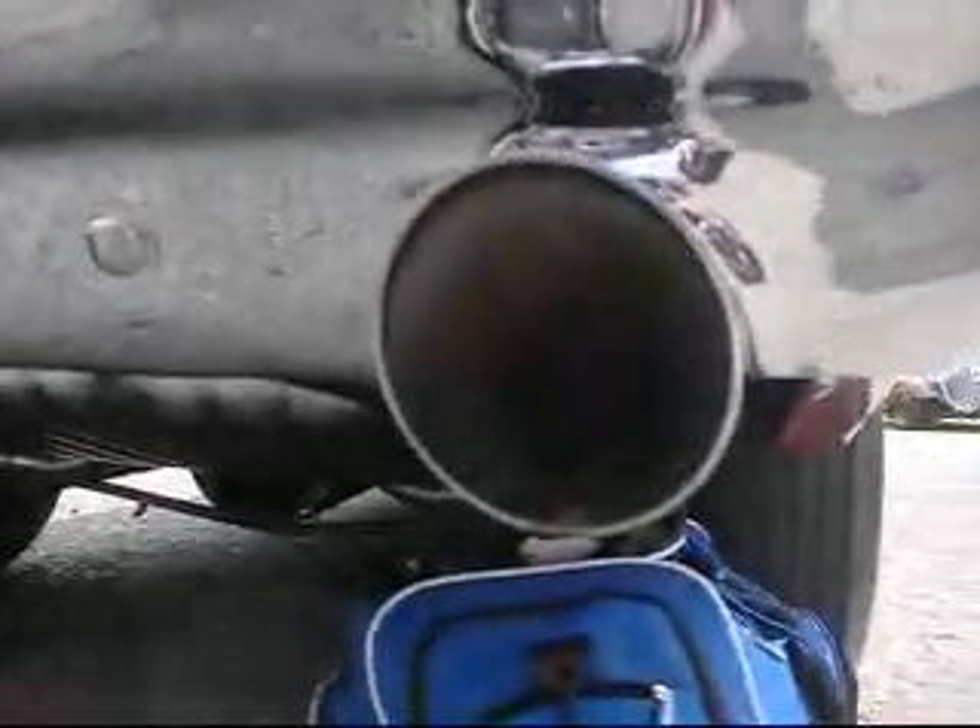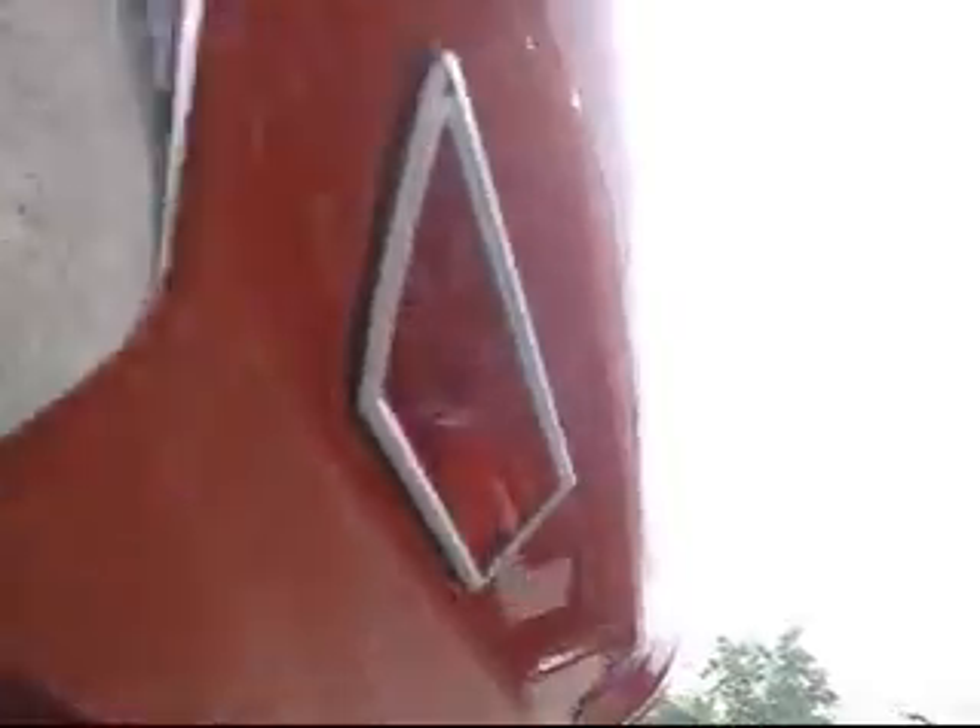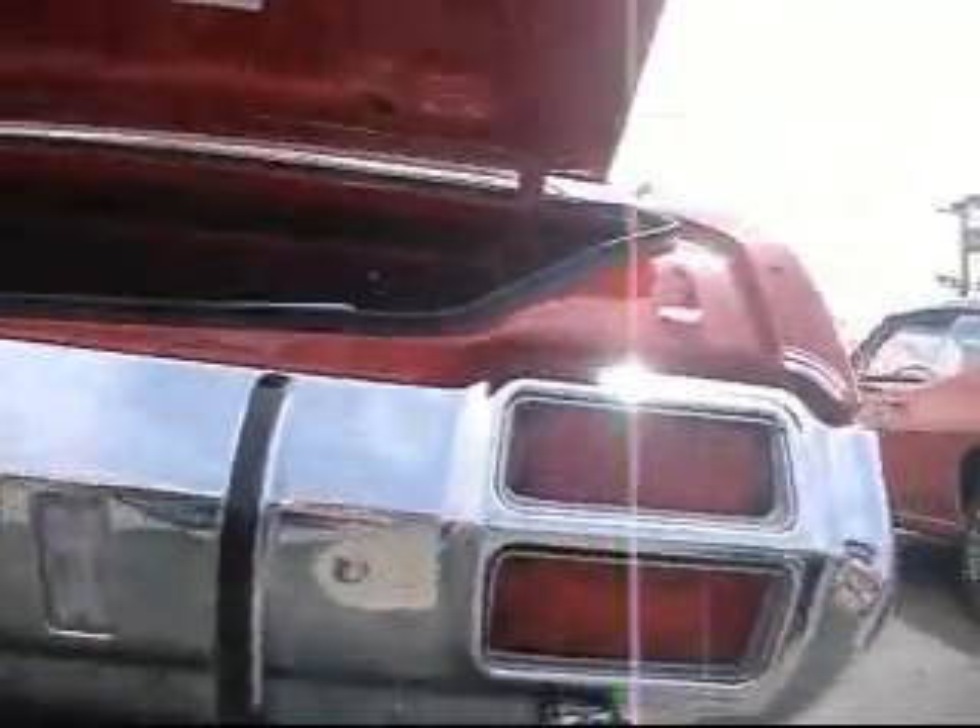Trumpet exhaust with every proper fastener. The proper overspray revealed when the undercoating was removed, just like Oldsmobile built it in 1970. Proper clamps, proper rivet, proper rubber, proper bolts, proper finish. Unbelievable reflective finish. Even the spot welds are still visible, not covered over with Bondo like a lot of guys do unintentionally.